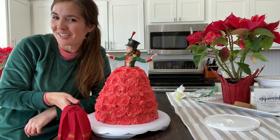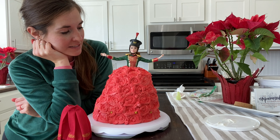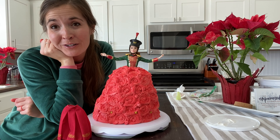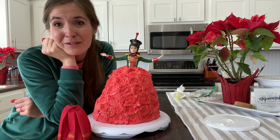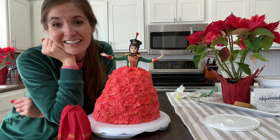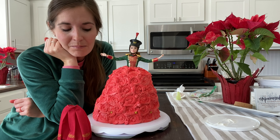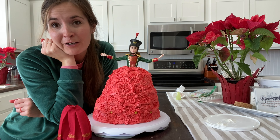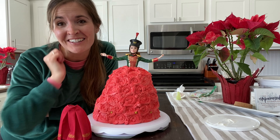Her dress is beautiful and it was just a lot of fun. It did take the better part of the morning, so I would be prepared for that — mostly because I fumbled around with icing and was doing things backwards here and there, so it may not take you quite as long. Anyway, I hope that you're inspired — let me know what you think!